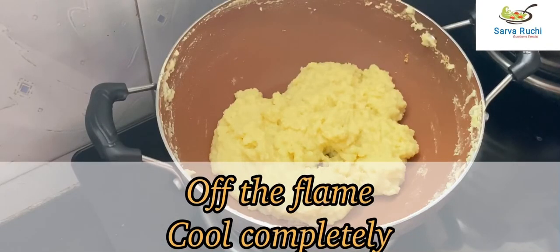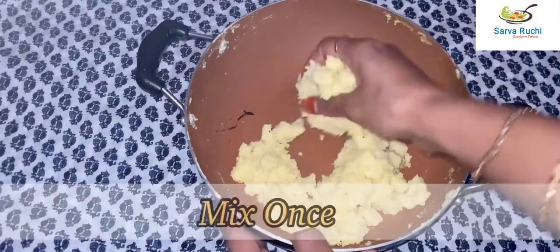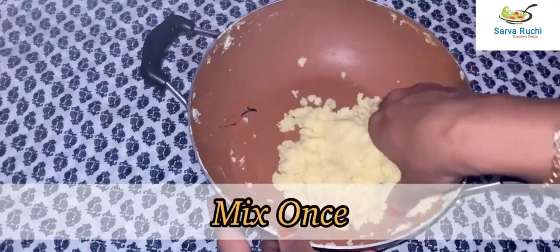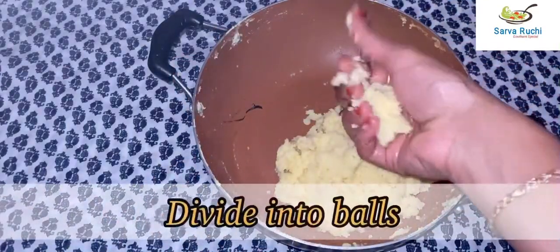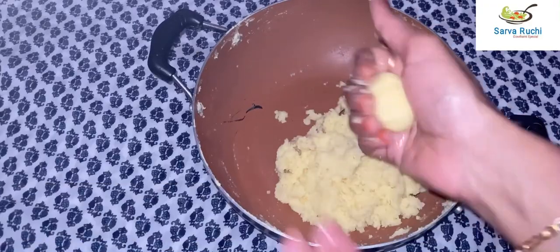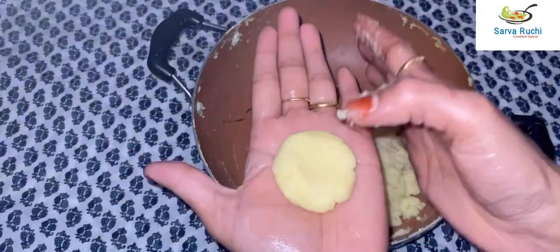Let it cool slightly. After a few minutes it has cooled. Grease ghee to your palms, mix the mixture once again, then divide it into balls, flatten slightly, and shape them.